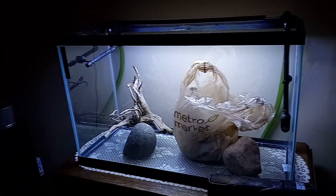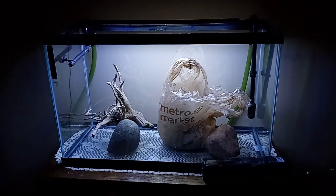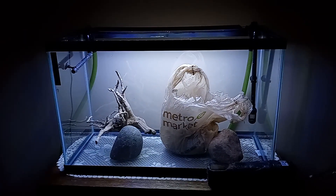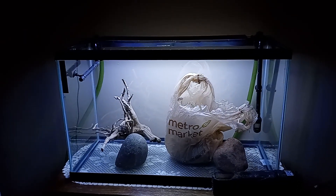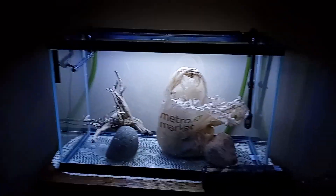Last time I kept discus, it was not great. The tank had a lot of problems, mainly algae. And also water changes were very difficult to do.